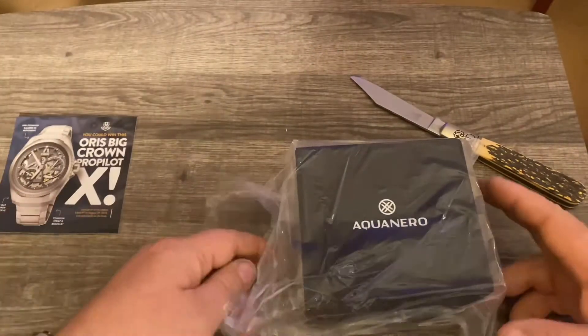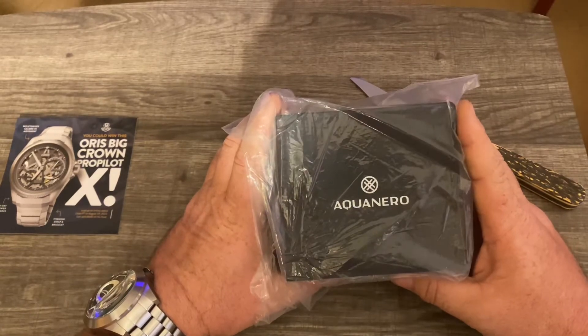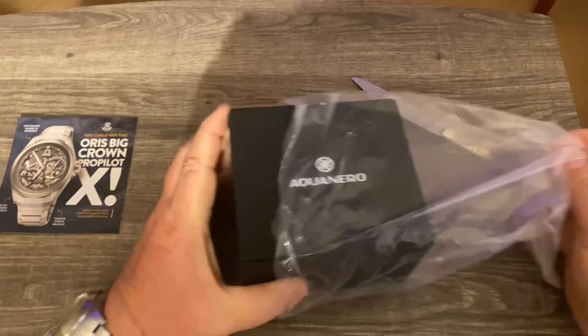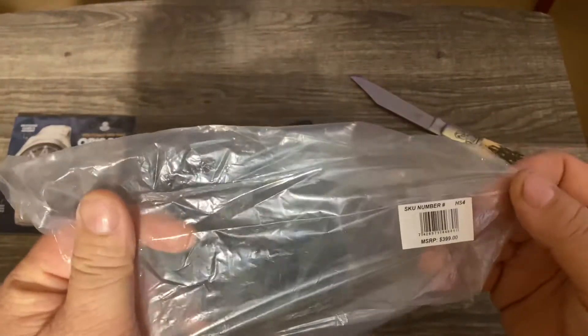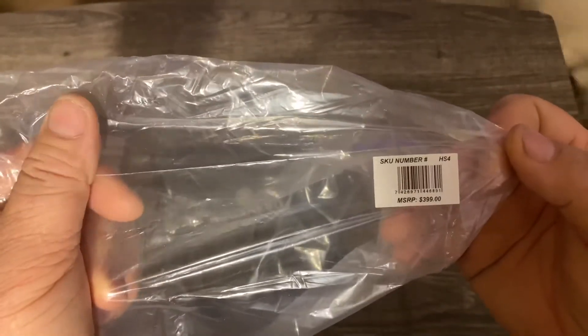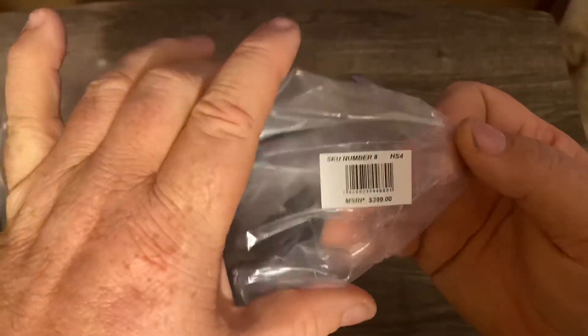All right, so we've got an Aquanero — Aquanero, I believe that's how you would pronounce that. There's the SKU number; we'll pull up the tech specs on that here in a minute for everybody to see.